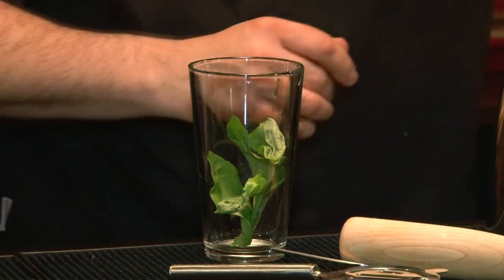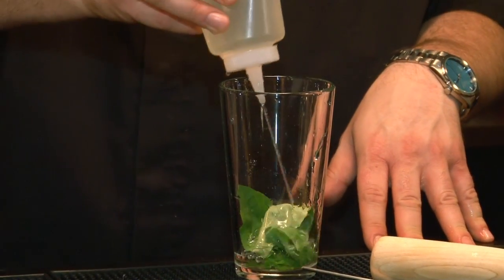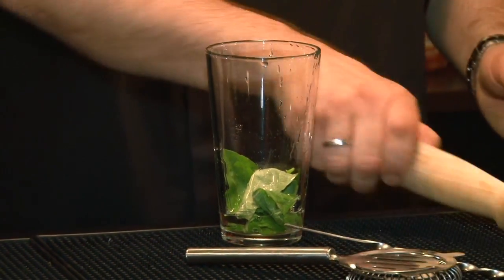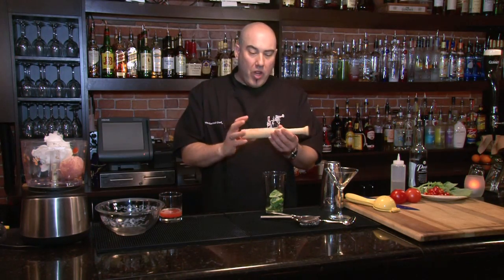Once we put the leaves in, we're going to add about three quarters of an ounce of simple syrup — I might add one more squeeze just for good measure. Simple syrup is sugar water, predominantly all sugar with a little bit of water stirred down into a syrup.